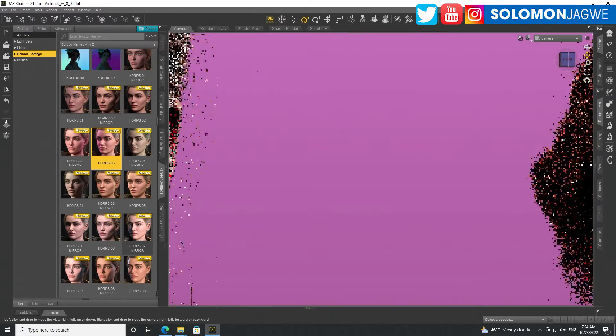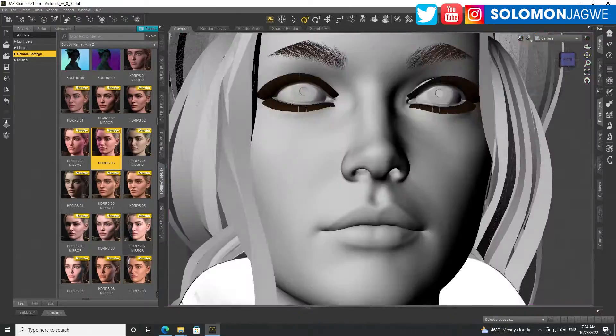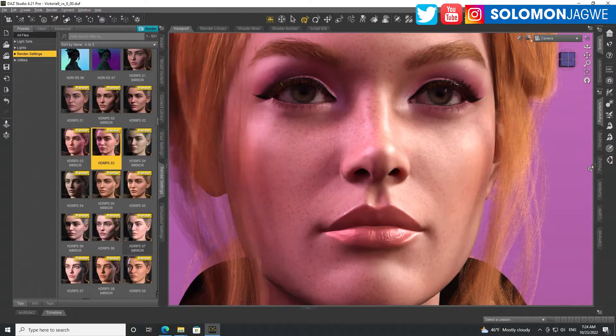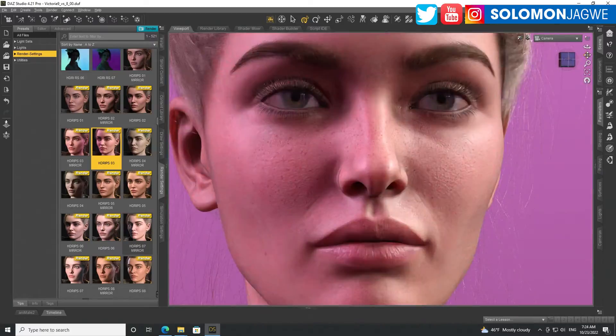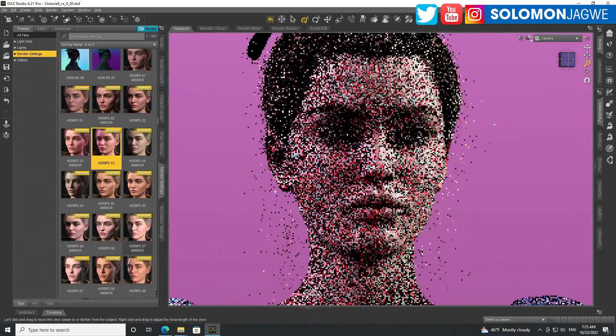Let's go over to Victoria 9. She has these freckles by default, but in a way I feel like her skin looks a little bit more plastic — like there's no blood underneath. When I compare her to Victoria 8.1, there's just something different. I think you can see it on the edges of the nose and the nostril, and as you go from the nostril all the way to the cheeks — something different in terms of the shader.